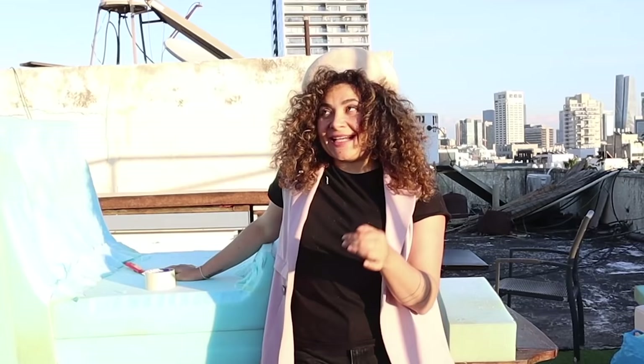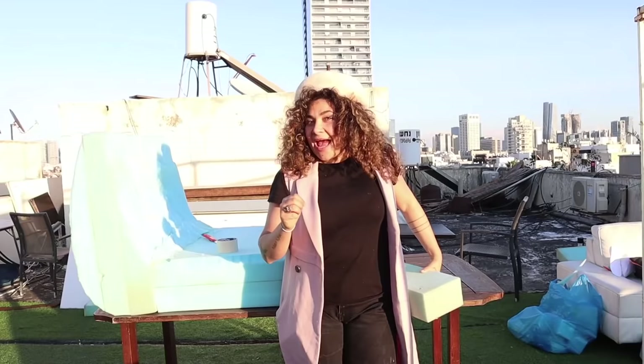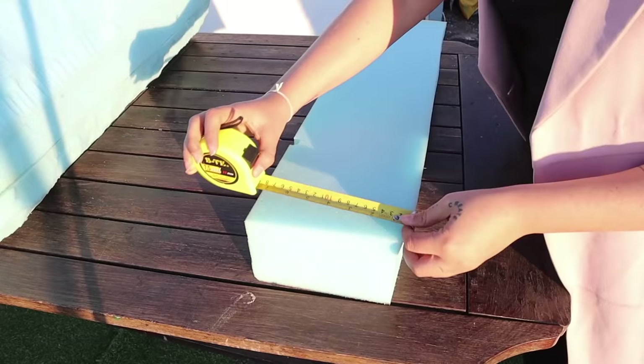We've done so much work — you can already start seeing the shape of the Togo couch, it looks insane. It just took a couple of hours; I started at around 2 p.m. and it's not even sunset yet. Now take out the pieces I told you to collect before — we're gonna cut them in slices of 10 centimeters and then diagonally so that they become little V's to put on the corners to create the extra volume on the sides.